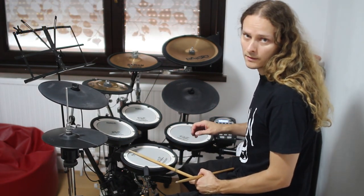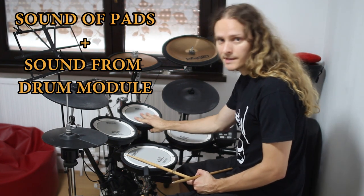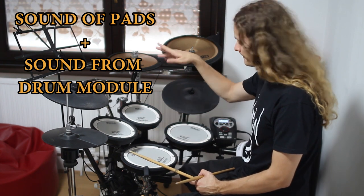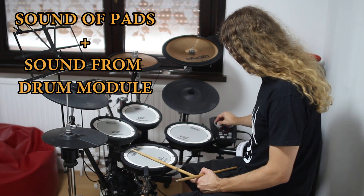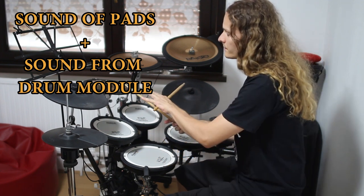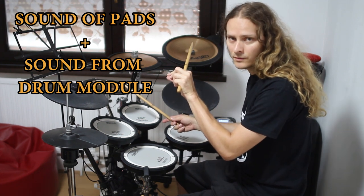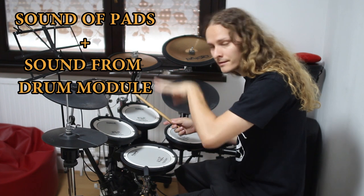And now I will turn on the amplifier so you will hear the sound of drums and the sound of the drums from the module. I will play from quiet to loud so that you will hear the sensor working from quiet to loud.